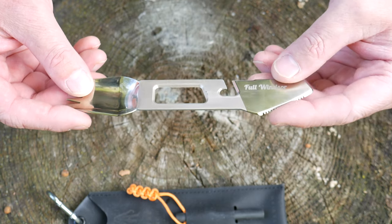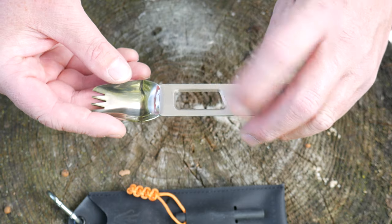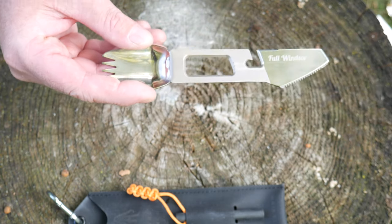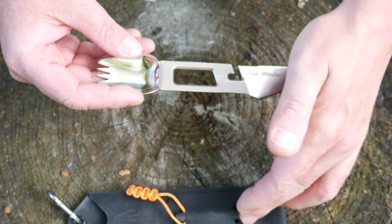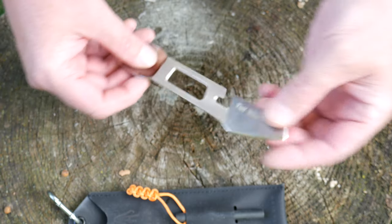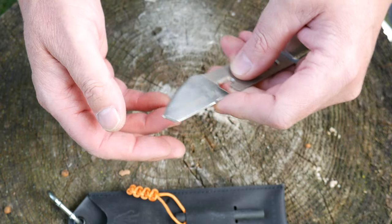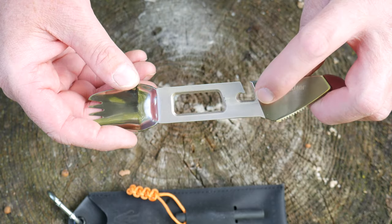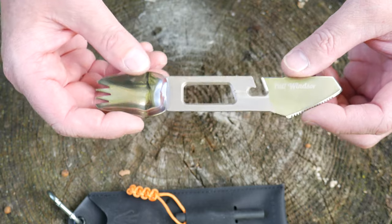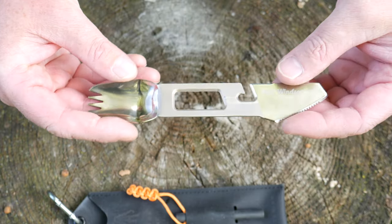On the other side there is a serrated knife — it is quite sharp and can cut through things like meat. The center portion functions as a cap lifter and also a peeler, though it's not the best at peeling. You have the fire starter, and you can use this portion here to strike that ferro rod — that works pretty well. There's a pry bar on the end that's pretty stout; you could probably pry a paint can with it. It can also cut cordage.